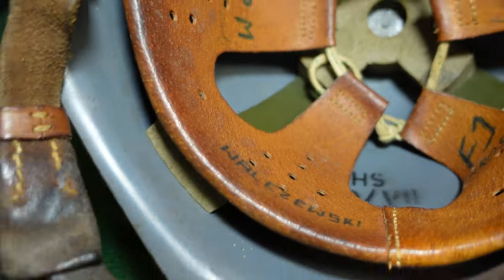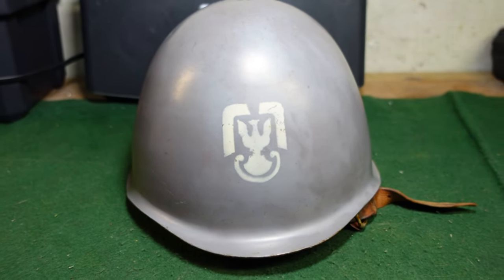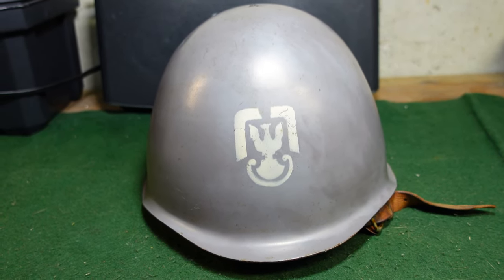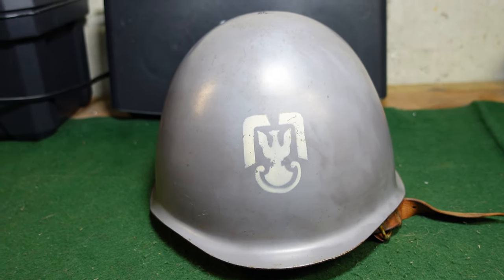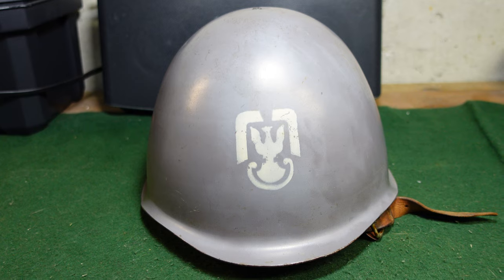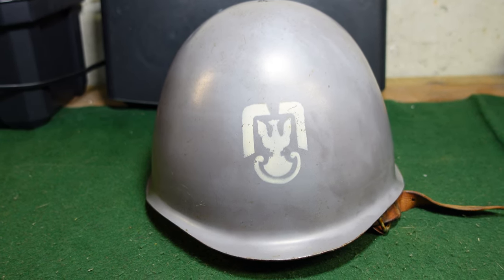So this is a 1975-dated helmet that was probably surplused out in the mid to late 1990s when many of these units were disbanded and Poland started transitioning to Kevlar. They did come over to the United States and are a little hard to find these days. You can certainly find naval helmets and regular Polish helmets, but the naval infantry is sort of a rare bird.